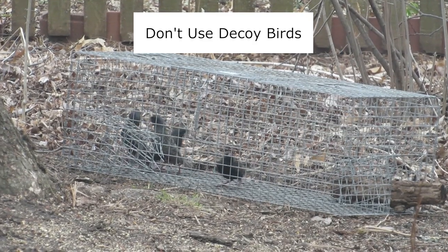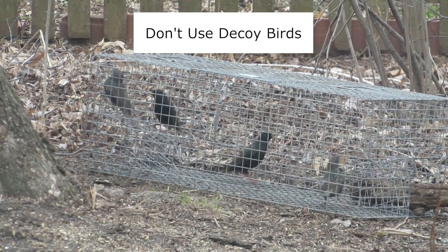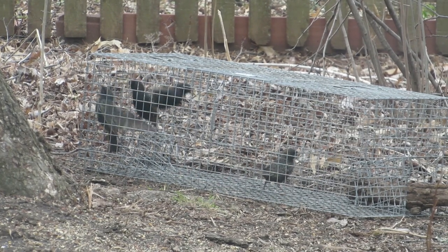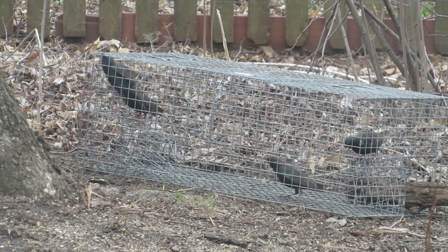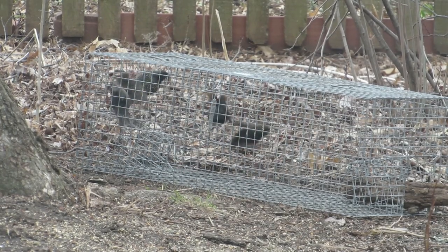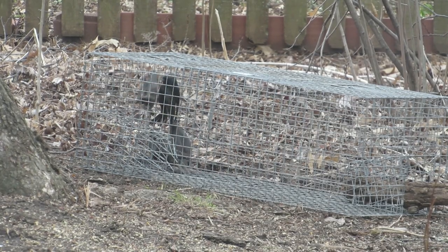When trapping birds, using live decoys can attract more birds, but I don't recommend using them in this trap. Birds left in the trap can escape after being in it for a minute or two. Once they realize they are in a confined space, they become agitated and may scare away birds outside the trap. Trapped birds can also attract predators like hawks or cats. For these reasons, I do not recommend using decoy birds in this trap.